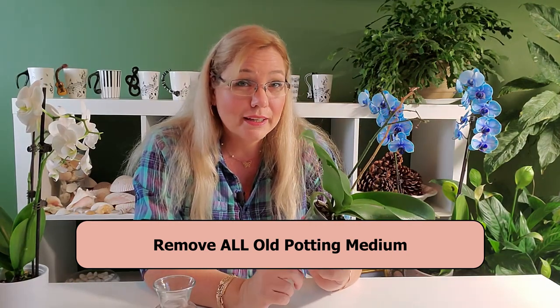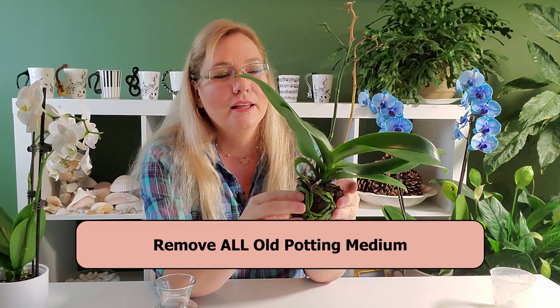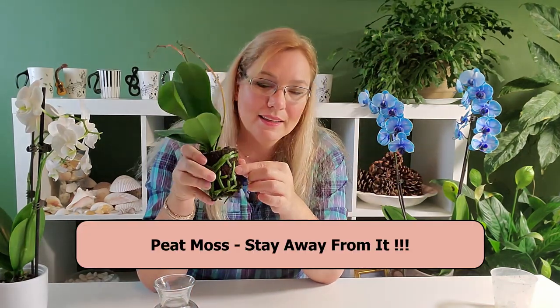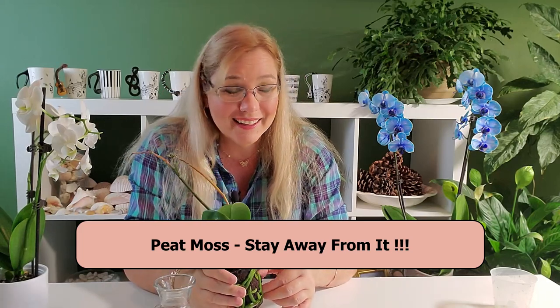The first part of getting your orchid out is to remove all the potting media. The stuff this comes in is peat moss — this stuff is horrible, I hate it, I do not use this. The secret is to get it all out. You cannot have one little bitty bit of anything left in here.